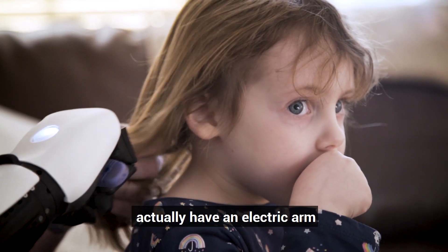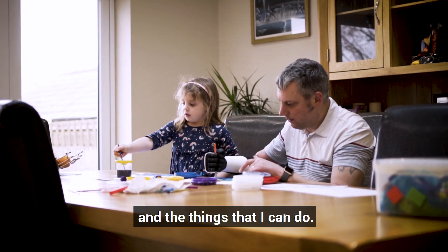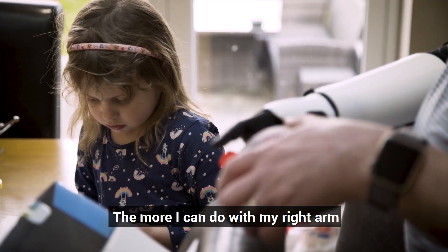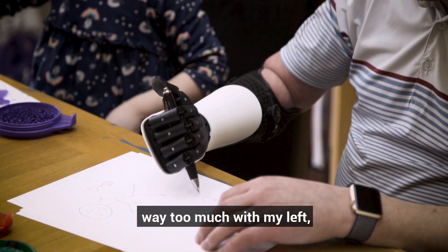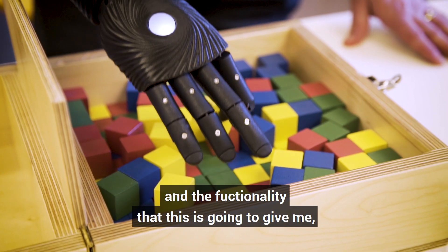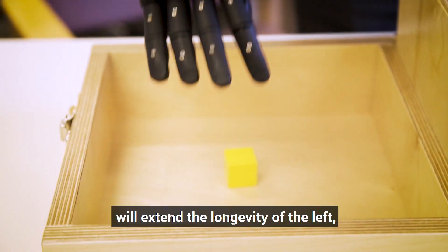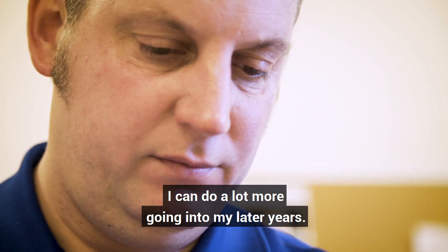It means a great deal to actually have an electric arm that I can use — it's the functionality that I'm hoping to get from it. The more I can do with my right arm, the longer it's going to save my left. At the minute I do way too much with my left and sometimes it aches. I'm hoping that by having this, it will extend the longevity of the left, which means I can do a lot more going into my later years.